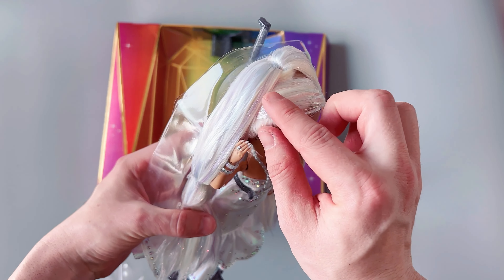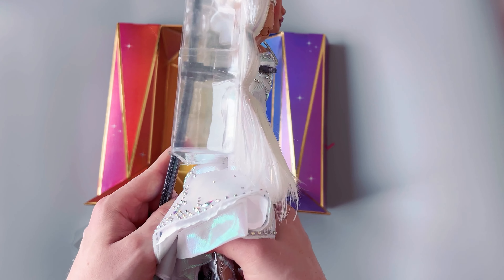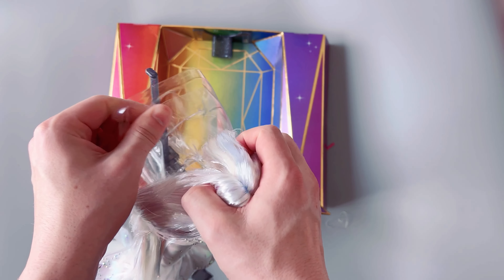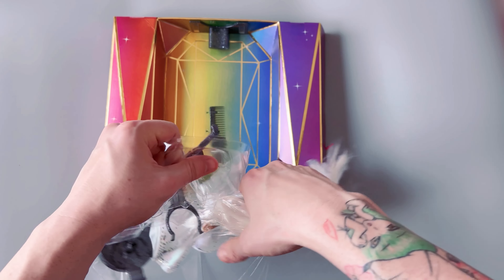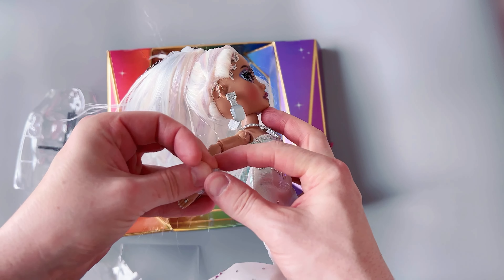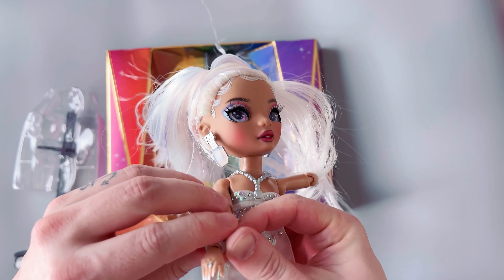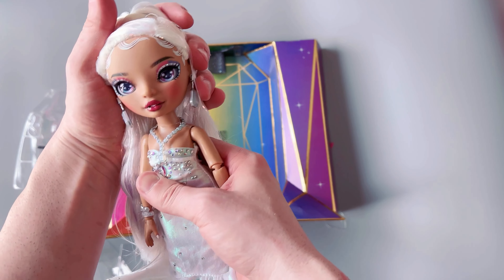So she's got these like glitter — oh, I didn't realize she has different colors in her hair. I love that. She's got bracelets and stuff. Her jewelry fell off. There's a lot of static electricity for some reason, I'm not really sure why. But oh my gosh, she is gorgeous.